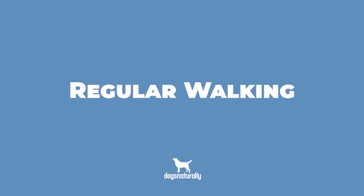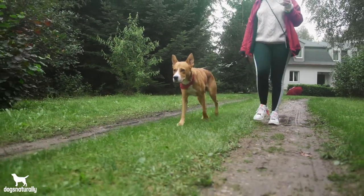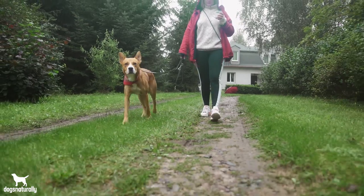You may wonder if you should still walk your dog with luxating patellas. The answer is yes. Regular walks will help keep your dog's muscles and tendons strong and support the joints, but don't do too many long walks. Several shorter walks a day is the best approach for dogs with luxating patella.